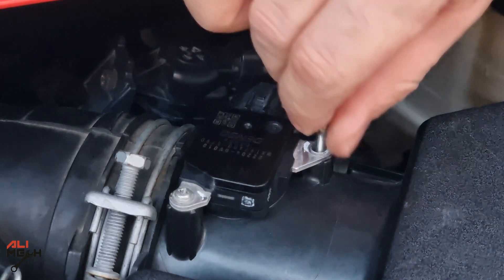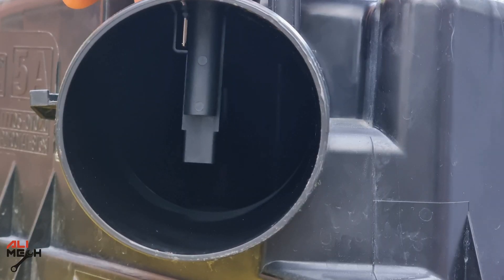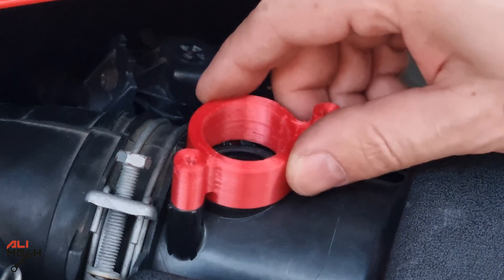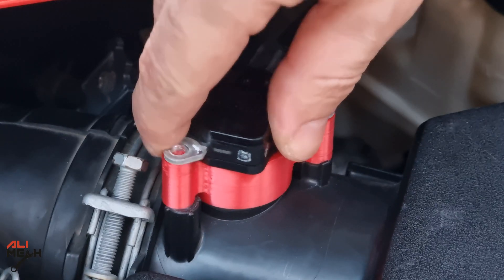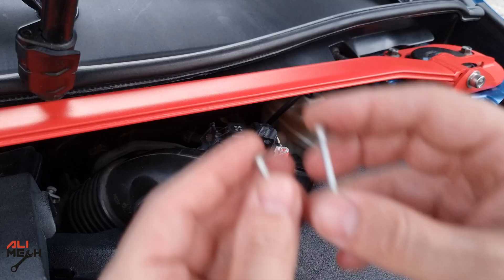The idea with this spacer is to position the mass airflow sensor as high as possible to make it less sensitive to the airflow. When the mass airflow sensor senses less air, it will consume less fuel through the fuel injectors. This manipulates the air-fuel ratio, but I'm not sure about increasing horsepower — I do know we are sending more air to less fuel.